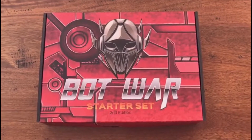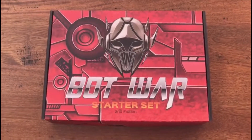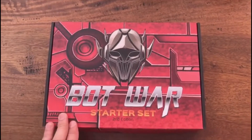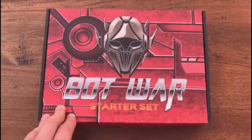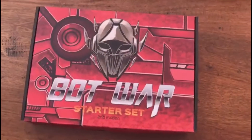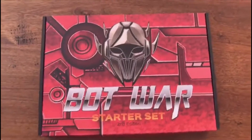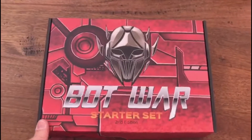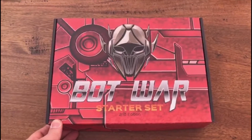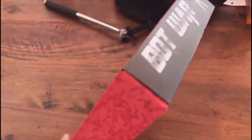I also have a day job because Bot War is not gonna pay the bills just yet. Anyway, this is the very first Bot War starter set off the production line — pretty cool. I thought I'd do a little unboxing. I don't really watch a lot of unboxing stuff and I'm gonna be biased, so it's probably not the best review if you're looking for a quality review.